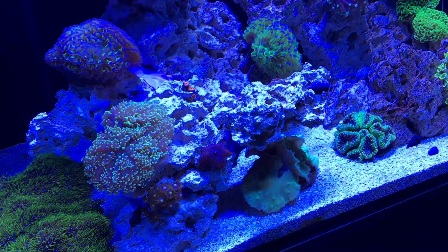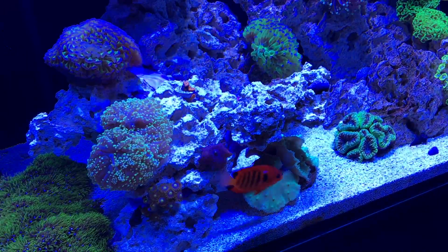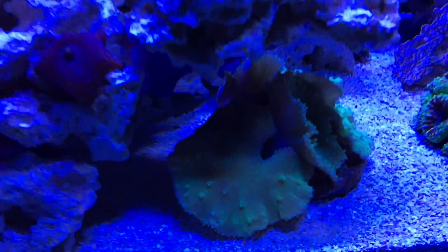Does that mean the Radeon light sucks? No. The corals may have needed to acclimate to those lights. I'm not trying to bag on them — I'm just talking based off my personal experience.